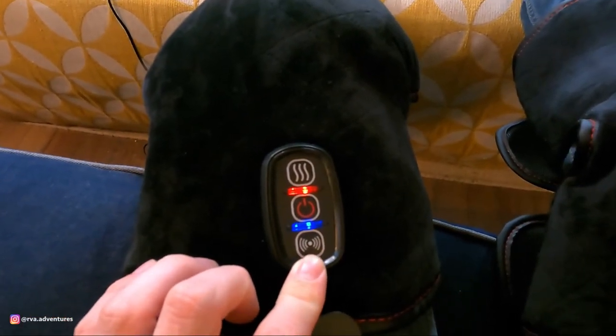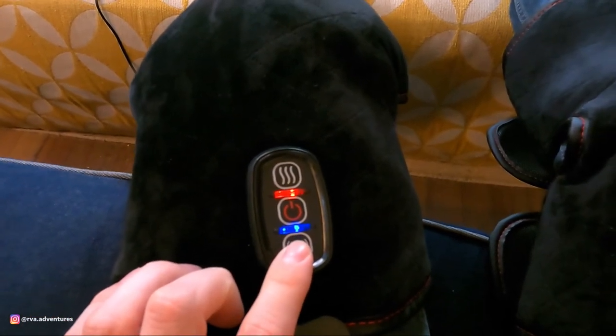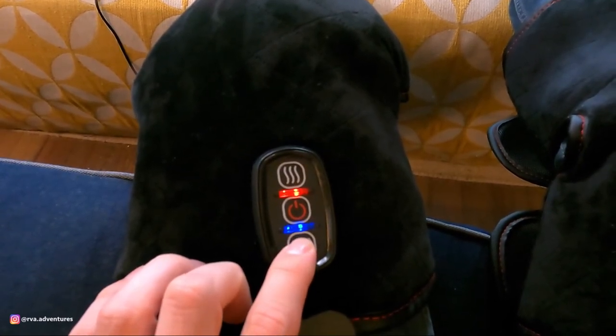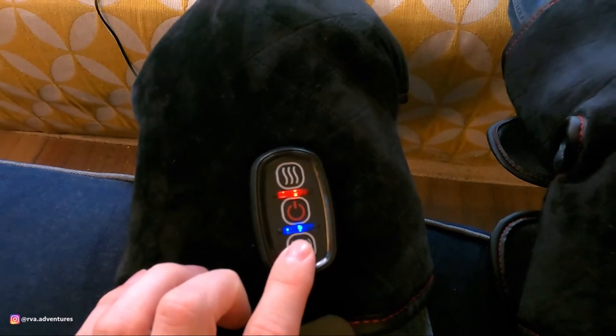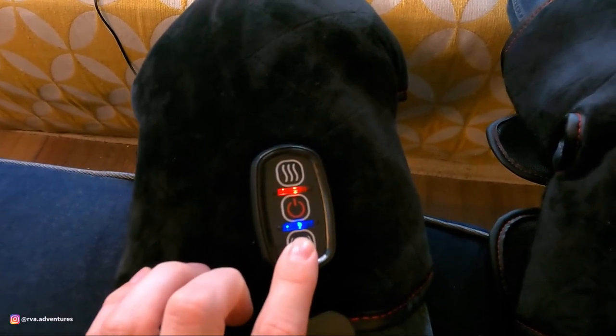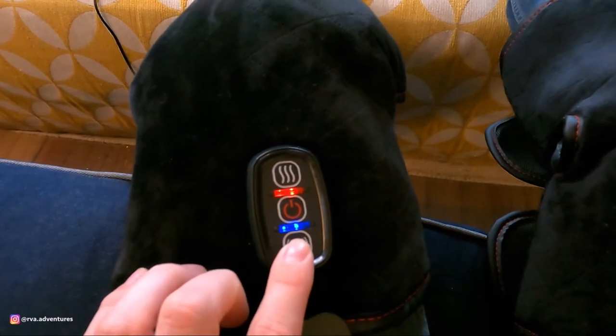You've got five different modes of massage, so if you click through it'll do different things. That's more like a pulsing massage — it pulses, then there's a delay, then it pulses again. There are just different modes you can click through.